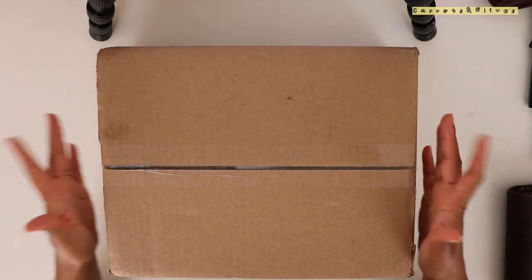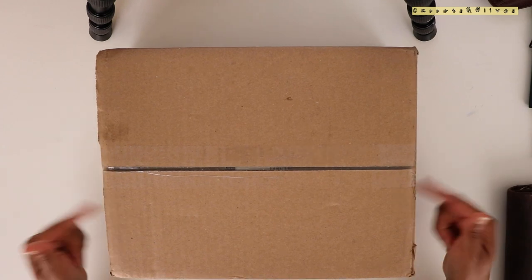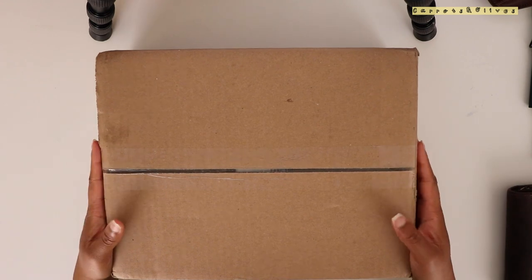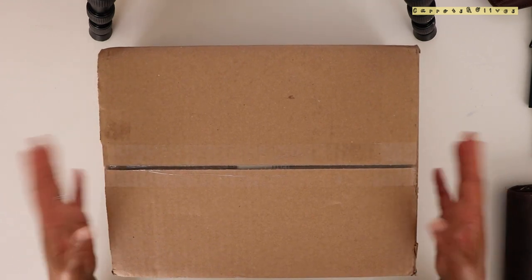So to get started, this thing is from Goulet Pens.